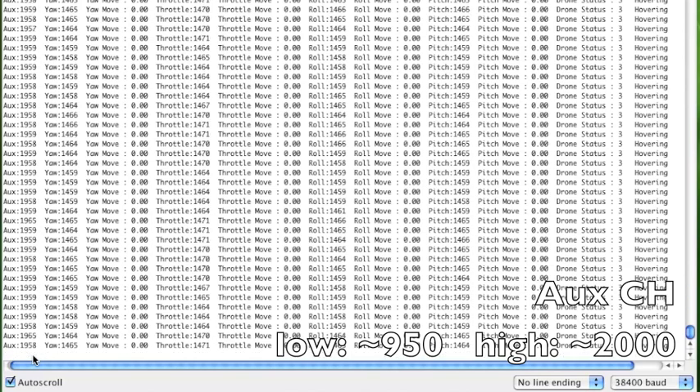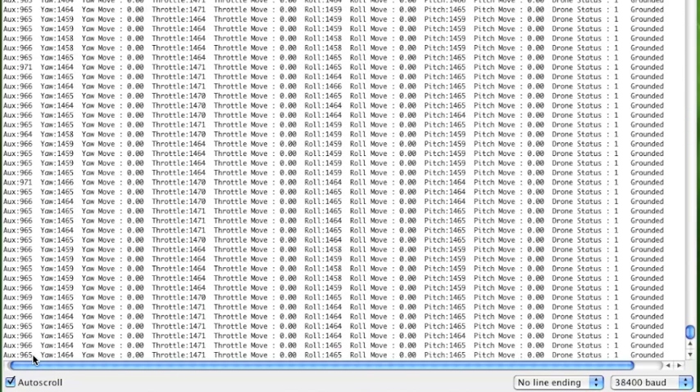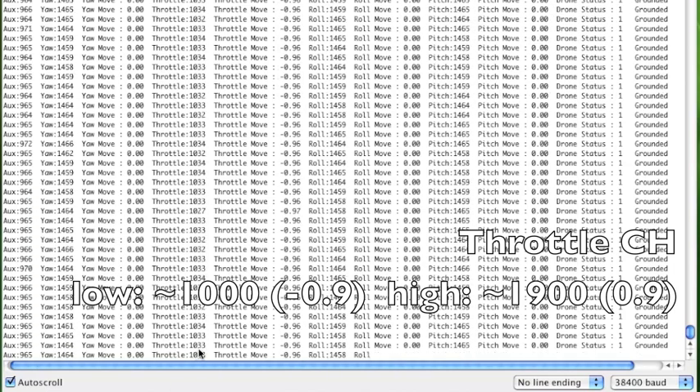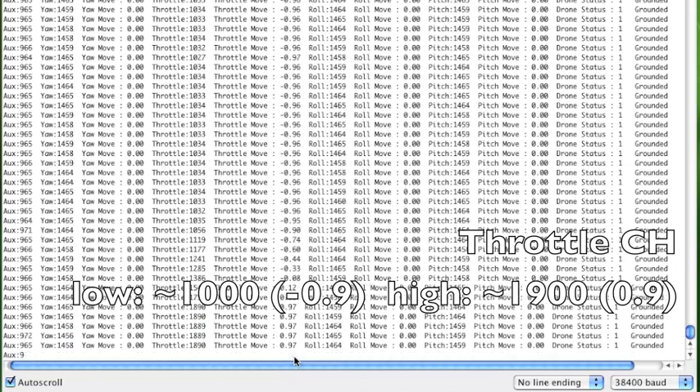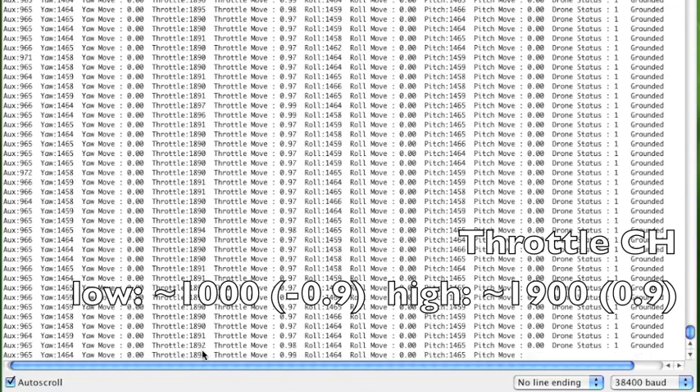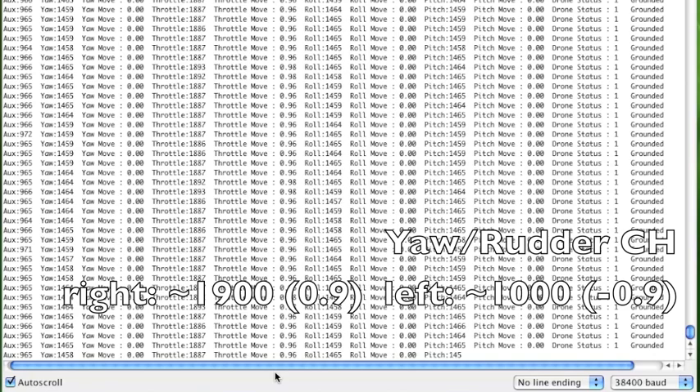Next, adjust the throttle. On a mode 2 transmitter the throttle is on the left stick. In the low position the value should be about 1000 (mine is just a little over 1000, which is fine) and the throttle move should be a little under negative 1 (mine is negative 0.97). If it's positive, reverse the throttle channel. In the high position it should be around 1900 (mine is 1890) and the throttle move should be a little under positive 1 (mine is 0.97).